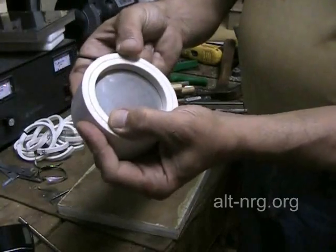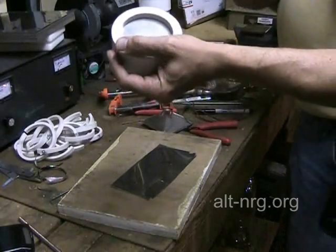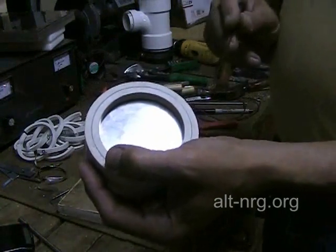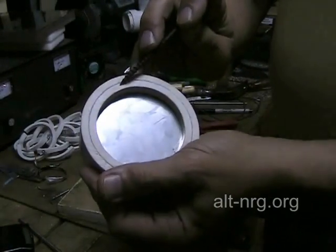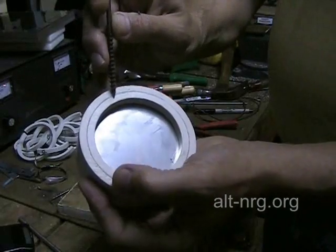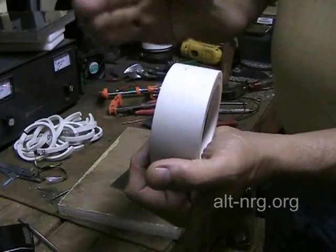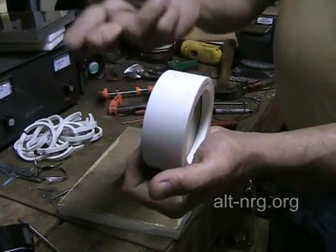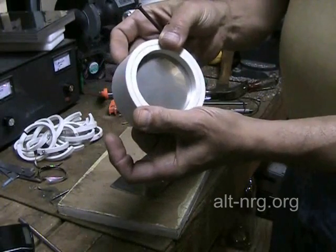You might think we need large holes for the gas to exit at the top, but that's not true. I was using a basketball filler needle and putting 2–3 liters a minute through that with no problem, as long as you have enough pressure. The opening on top is actually going to be about ⅛ of an inch — that ⅛-inch hole will pass all the gas coming out. As you get closer to the center, you get more volume of gas because you have more plates producing gas behind it, pushing it forward through the center of the tube and up the middle of the electrolyzer. All in all, I think that's going to work extremely well.